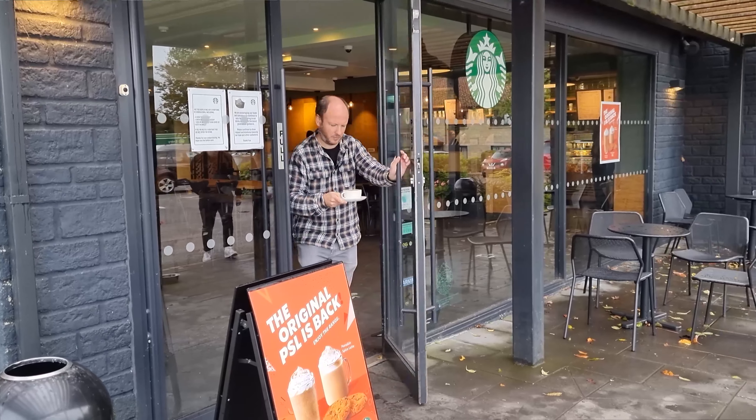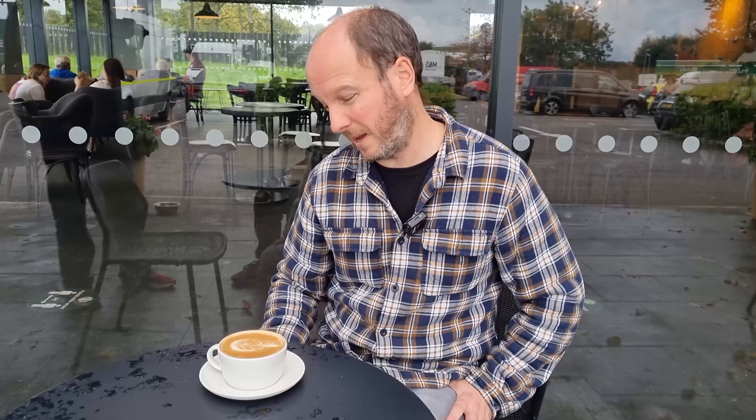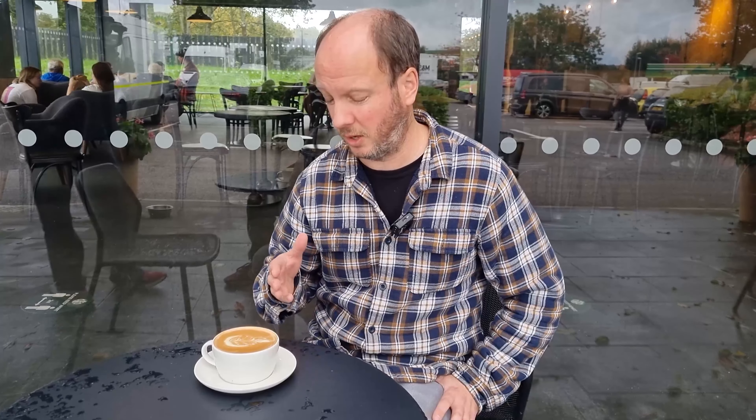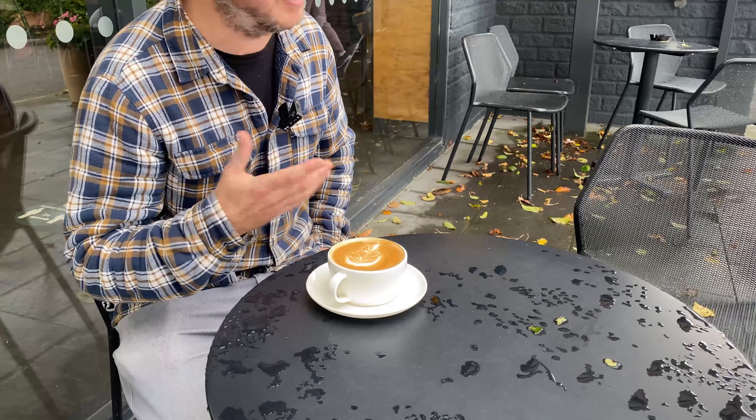I've got my coffee. It looks like a flat white but it's quite big — must be about seven ounces, so it's way too big. Surprisingly, there's a passable attempt at latte art — not amazing, but I wasn't expecting anything at all.